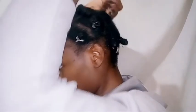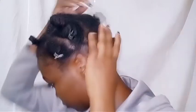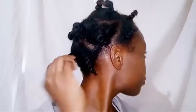Honestly, this style has made my hair grow really fast. It was short and now it's a bit longer. It took me some time doing this, but it's okay.